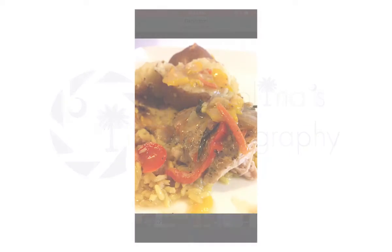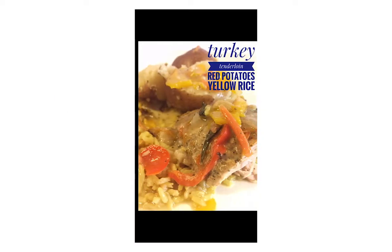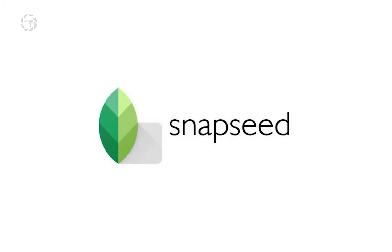Hey y'all, today we're gonna tighten up our food photos. This is before and here is the after. I'm gonna show you exactly how I do that, starting with an app called Snapseed that you've got to download from Apple's App Store or Google's Play Store.